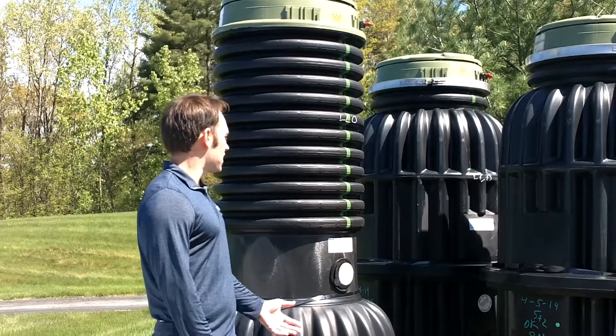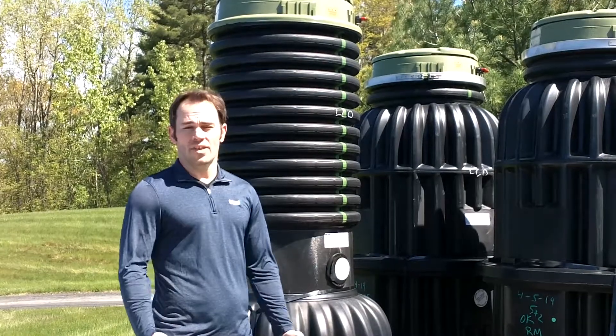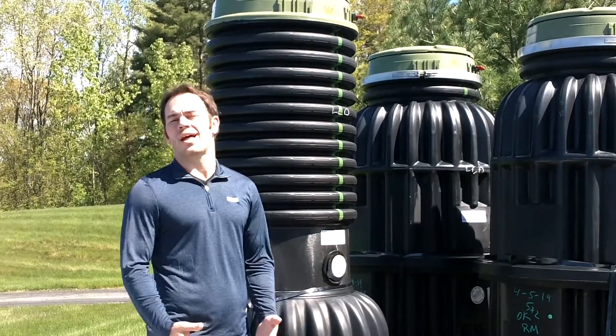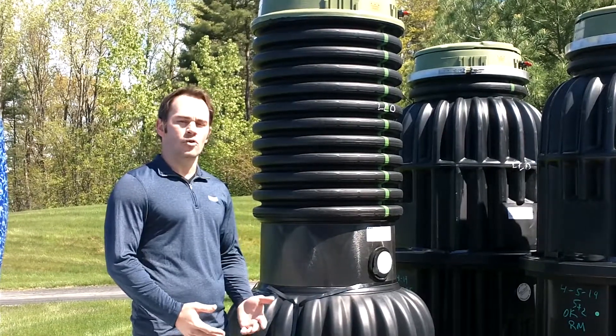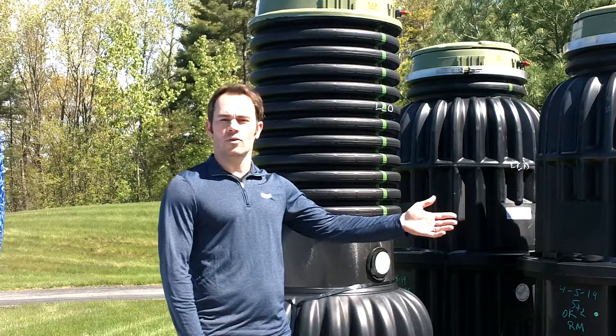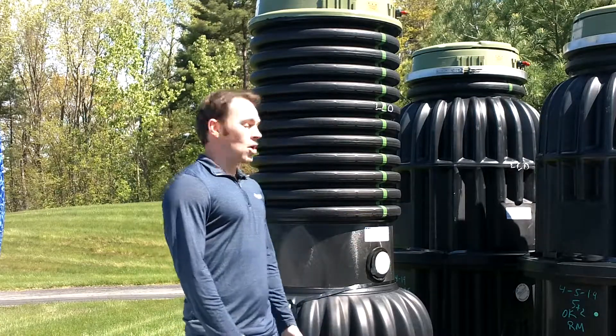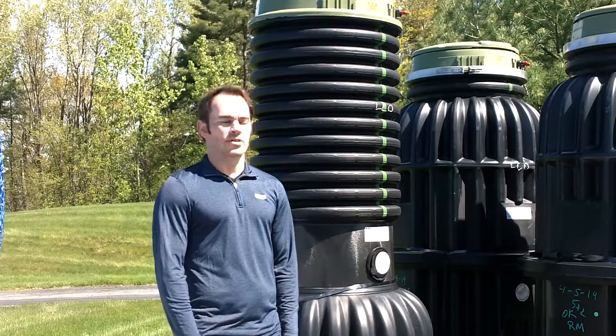Behind me today, we're going to see the DH151 and the DH152. This is some of E1's most rugged and reliable product types. The 151, formerly known as the model 2012, and the DH152, formerly known as the model 2014, are excellent choices. These have been tried and tested in a myriad of locations across the country.